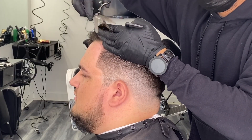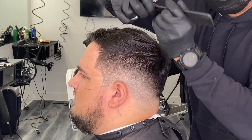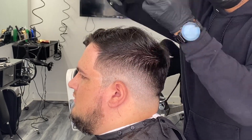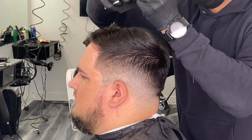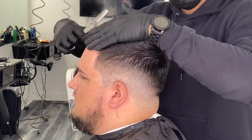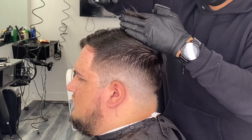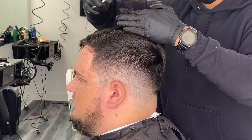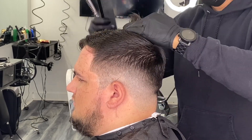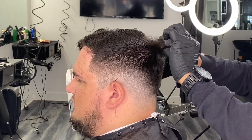Next, remove weight and add a little texture at the same time with the sliding technique. Then use a straight razor to bring it in.